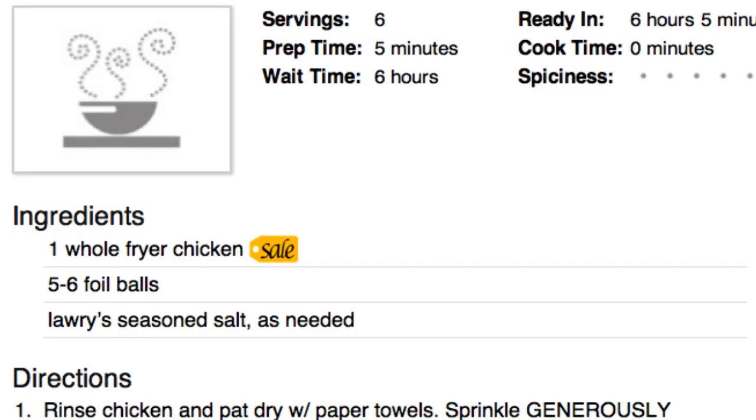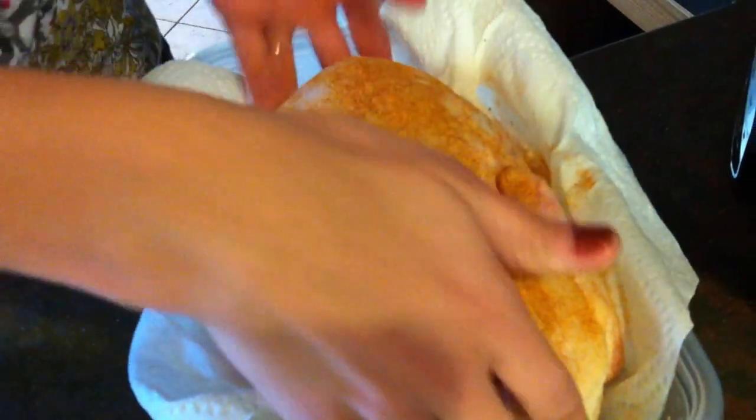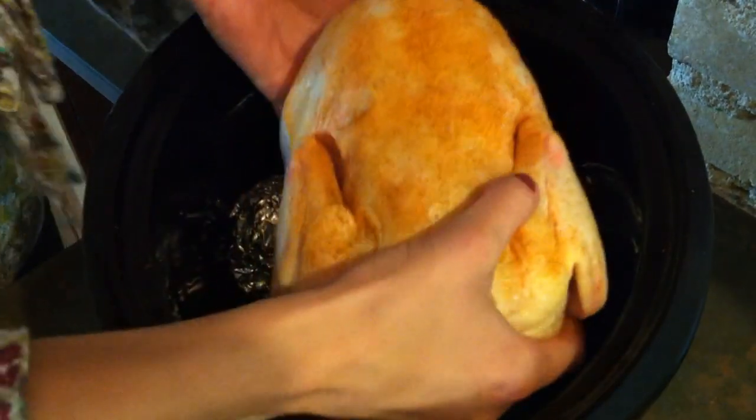One has some sale items on it. You get a whole chicken, get some seasoning salt, and you're going to cover the chicken until it's completely brown. I know it seems like a lot, but it's going to add a lot of flavor.